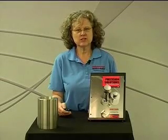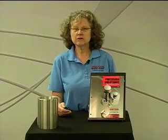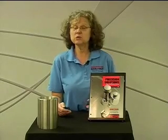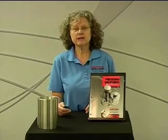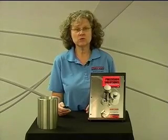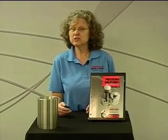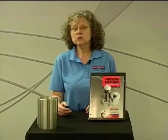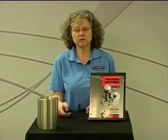Choosing the correct documentation is very important for your company. First, you need to consider the answers to these two questions: Do you need an accredited laboratory certificate to meet ISO requirements 17025 or ANSI requirements? And what class weights do you have? The answers to these two questions will direct you to which certificate is the best choice for you.